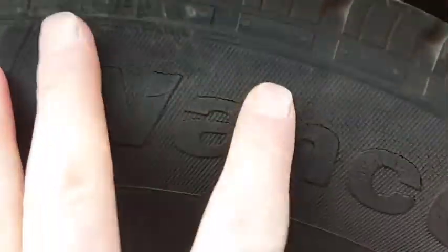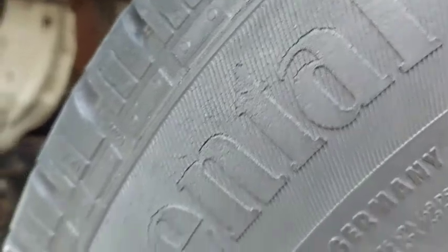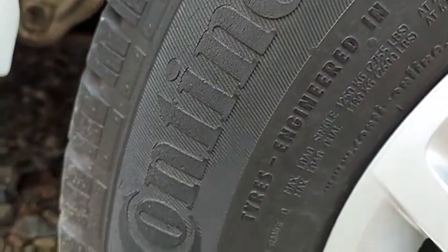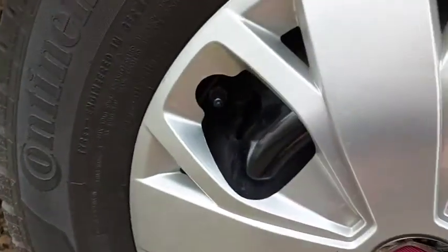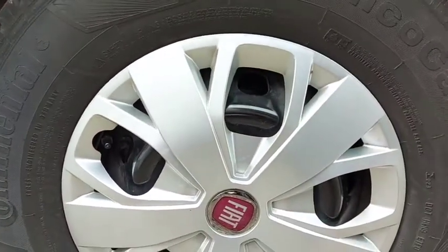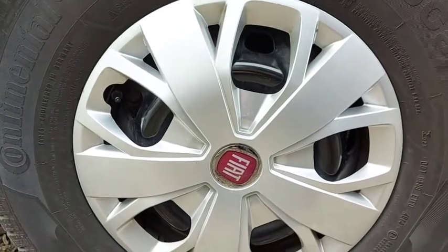Just look at this sidewall. You can see it's looking very worn, the rubber. You can see it here as well. Same tyre, 2014 — this came with the van. Do bear in mind, I bought this van in 2016, new, so the tyres were already two years old.